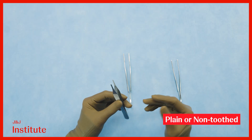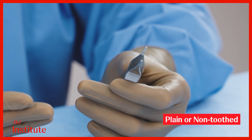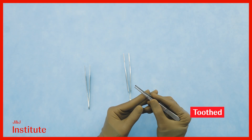Non-toothed forceps are typically reserved for delicate soft tissues like the liver, spleen, bowel, kidneys, and ureter. Therefore, toothed forceps are actually more commonly used at surgery overall.